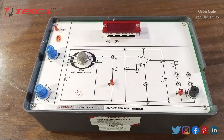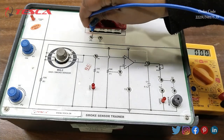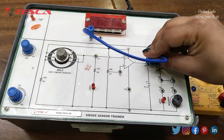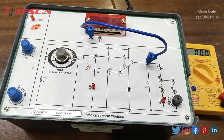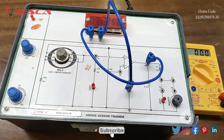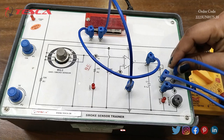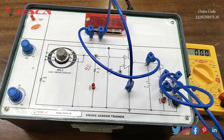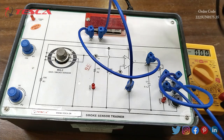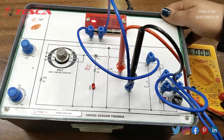This is the LED of power. Now we will start the experiment to study the smoke sensor. First we will collect the output of the amplifier: T4 to positive, P3 to negative, P5 to P6, and P7 to P8. Then we will set the voltage across T2 and P3 to approximately 1.4V with the help of potentiometer C1, and then switch on the power.